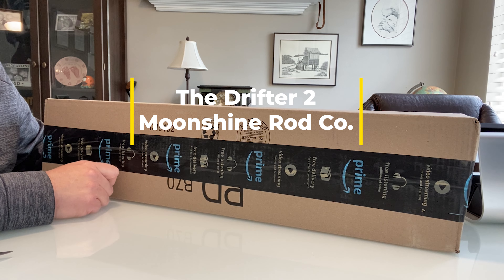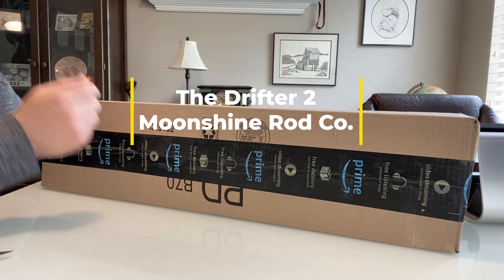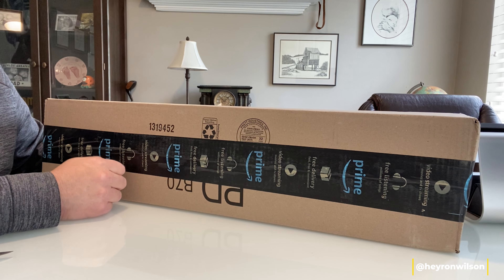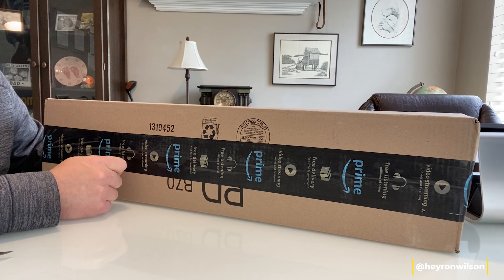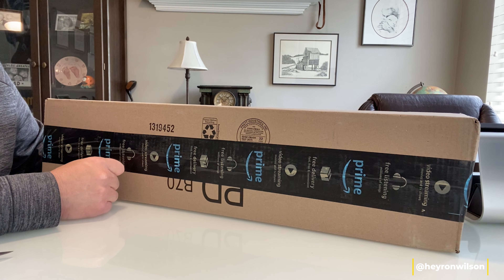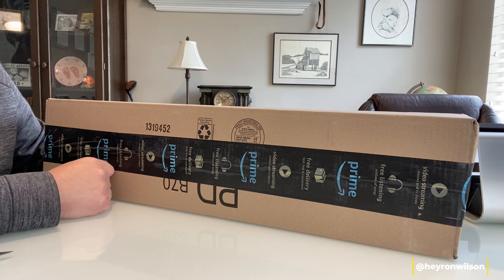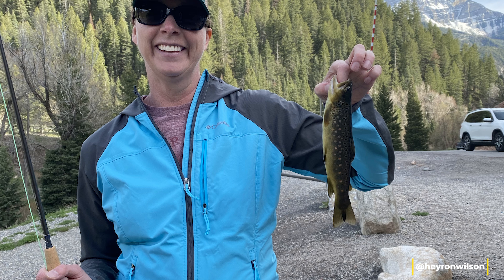After 40 years away from fly fishing, I'm back into the sport. My wife showed interest a few months ago and we decided to start. We've been a few times and she really loves it. This last weekend, after only really going three times, she caught her first trout in American Fork Canyon — a beautiful little brook trout. She was all smiles and we're excited to be doing this together.